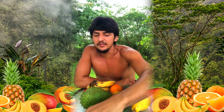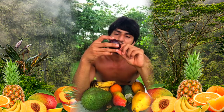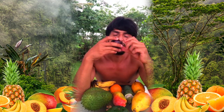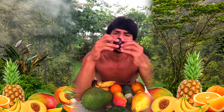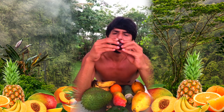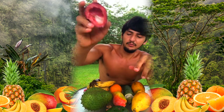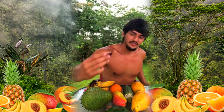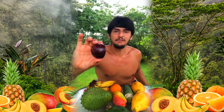Just the inside part is edible on the mangosteen — the outer part feels soft but as far as I know it's not edible. It really looks cool though; it reminds me of that fruit from Avatar when he bites into it, except you can't bite into this one — but the color of it is similar.